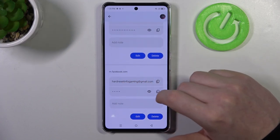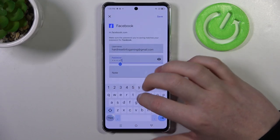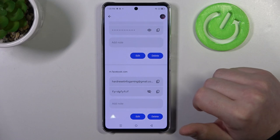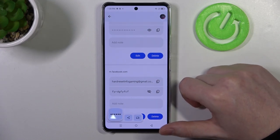When we scroll down there are the credentials that I used. What we can do is edit a username or edit the password with the edit button. Make sure to save it. Then you can click on the eye button to preview your password, and there are also options to copy both the username and the password into your clipboard.